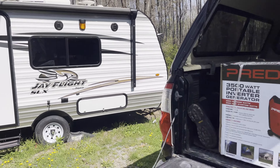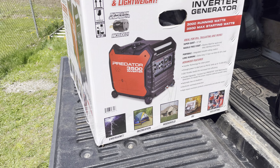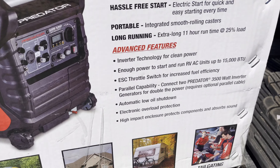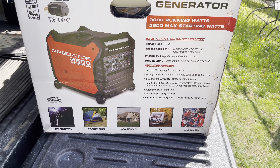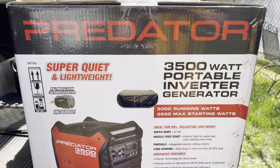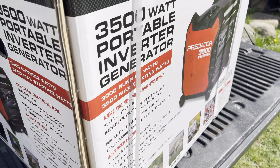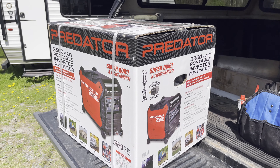It does say that it comes with a 30 amp adapter, which I'll need to hook it up to the camper. I looked at all four sides of the box and it doesn't tell me whether or not I'm gonna need oil — that would have been good information to know. We'll see once we get it opened. I'll set the camera up on the tripod and start cutting into this thing.